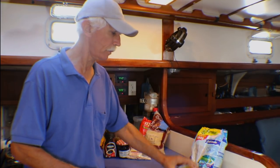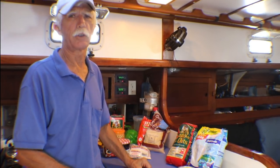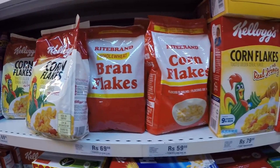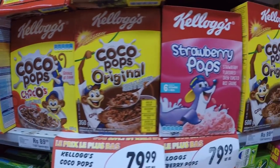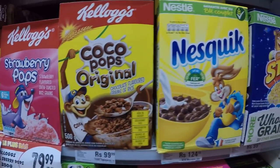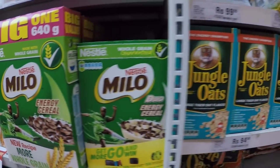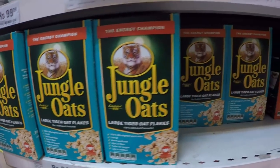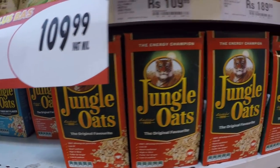Breakfast cereal is incredibly expensive in all these other countries — cornflakes, Weetabix, all that stuff — so we stay away from it. I buy oatmeal and always get the instant oatmeal. The only difference between instant oatmeal and regular oatmeal is the size of the flake — regular oatmeal is bigger, instant is more finely cut so it cooks faster.